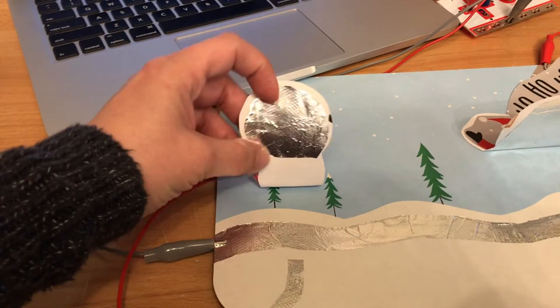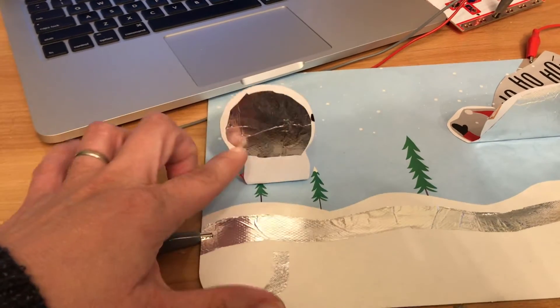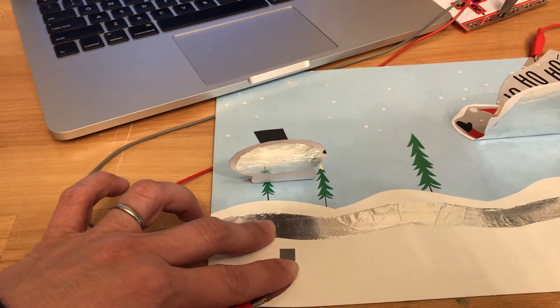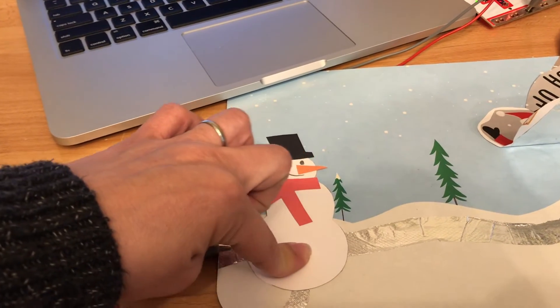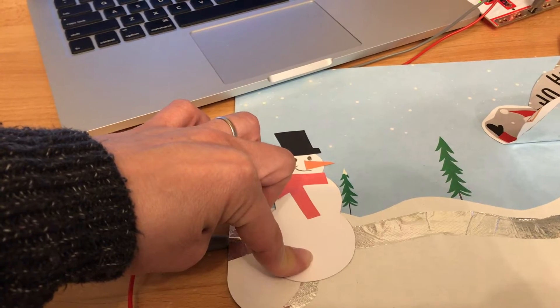Now over here with the snowman, I do have another piece of foil here — this doesn't do anything if I touch this in earth. What actually is setting off the key press is these two, so I can use my hand to do it, but the snowman will also make it go off because he completes the circuit. This is how buttons are made on computer keys.